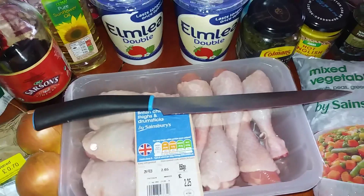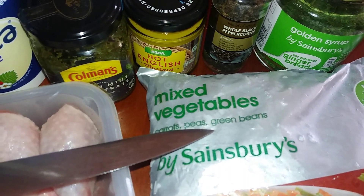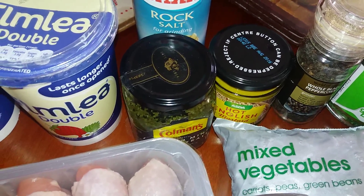I'm making creamy chicken sauce with cheese. I need the chicken and mixed vegetables. That is parsley — dried parsley in the big jar — and black pepper, mustard, mint, and that is salt.